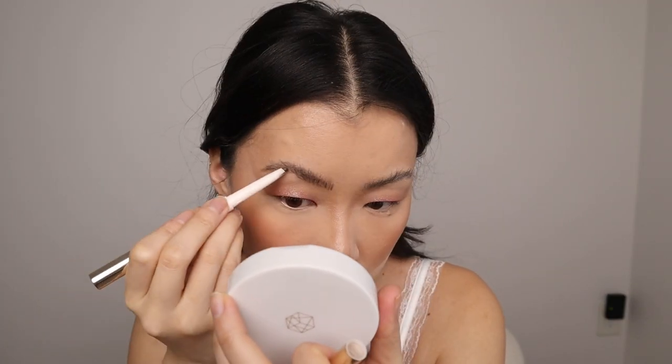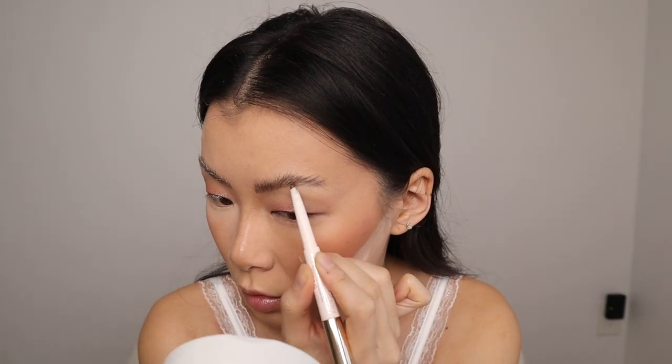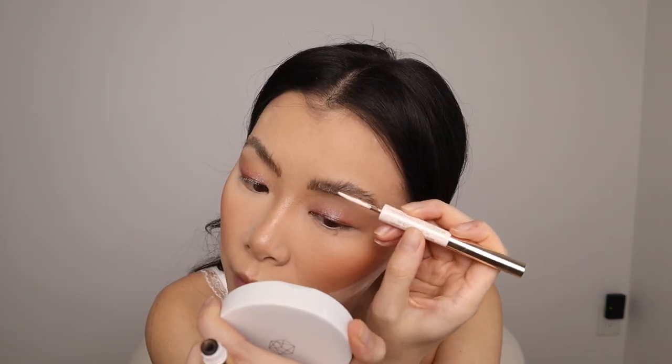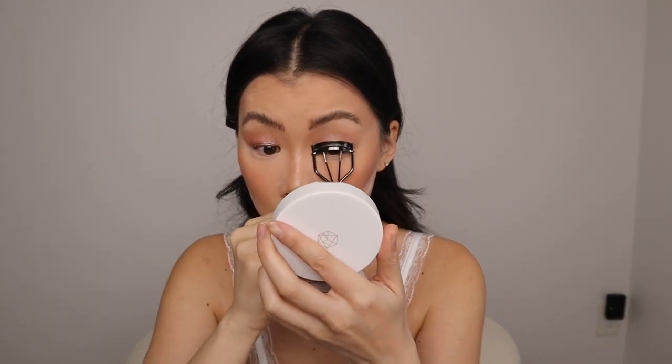To fill in my brows, I'm going in with a product I haven't used in a while — it's by Rare Beauty. They have a pencil on one side and tinted brow gel on the other. The pencil tip is a bit thicker than what I typically use, but this color is really nice and neutral. I like this look — I think I'm going to start using this again. A little bit of the tint gel as well. I really don't need much. I really like my brows!